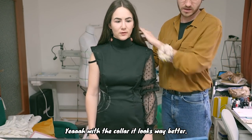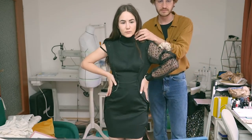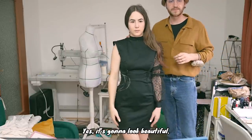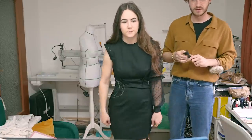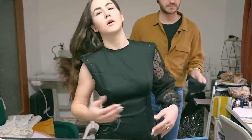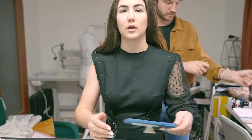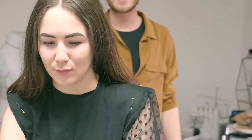With the neck, it looks much better. Turn back — yep, that's pretty. Good, super. All the changes are done. The pattern is finished, cut out, interfacing ironed on, and we're ready to start sewing. Say bye, Dennis! Bye!